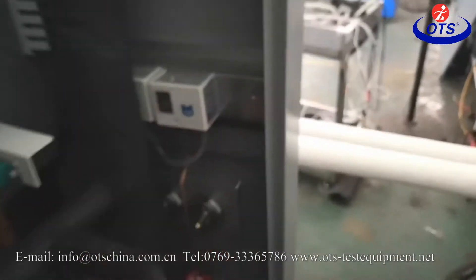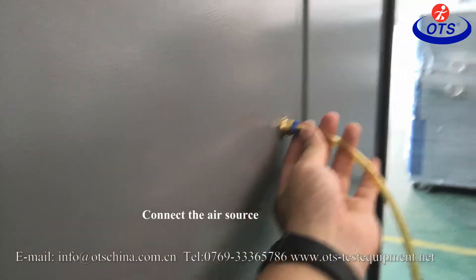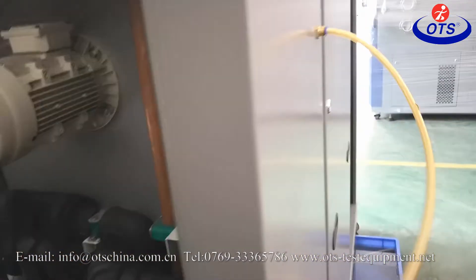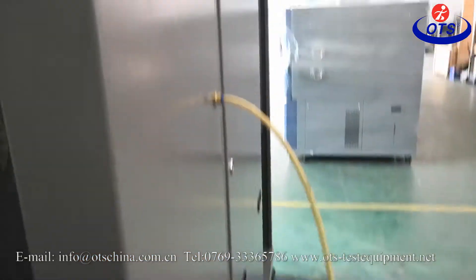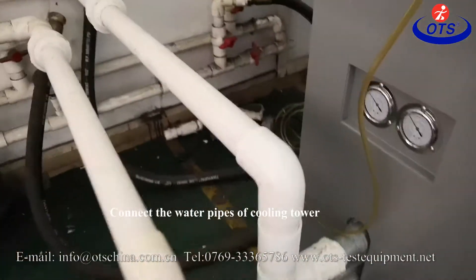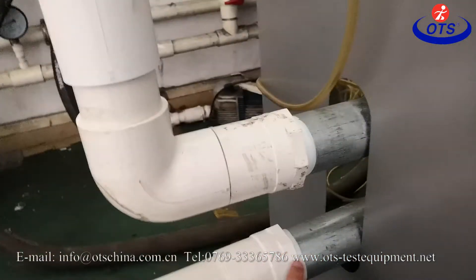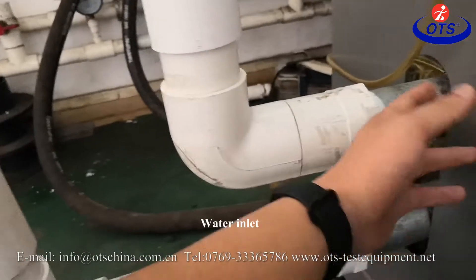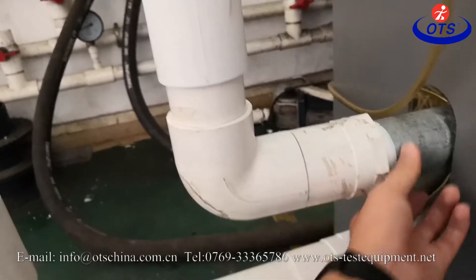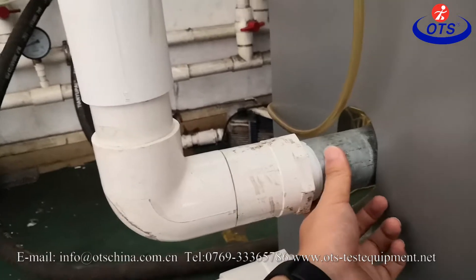And then we have to connect the aisle — connect with the aisle source, connect the aisle. And the second, we have to connect the water pipe because this chamber is water cooling. This one is inline. This one is outline. The diameter of the pipe is DN633.